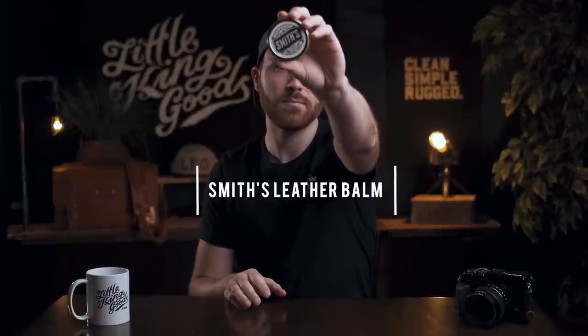Today's video is all about Smith's Leather Balm. If you've never used a leather balm before or understand how they work or why you would need one, this video is for you. Check it out guys and I hope you enjoy it.